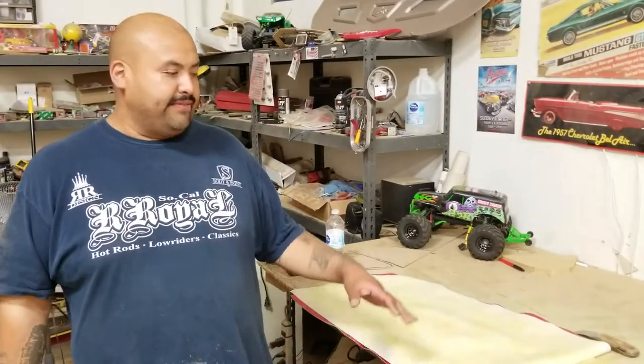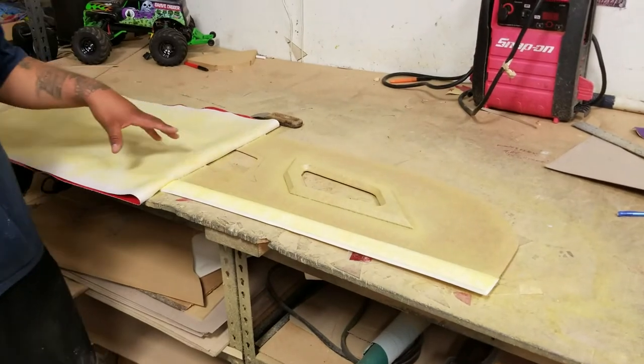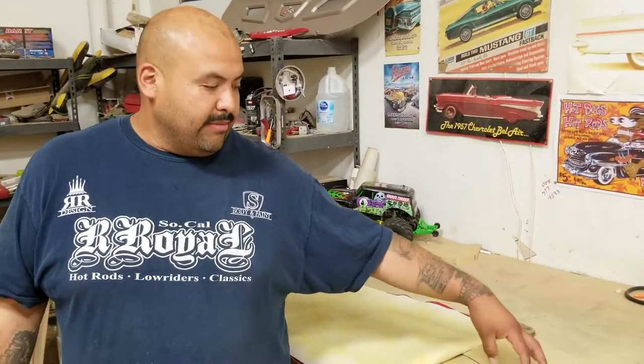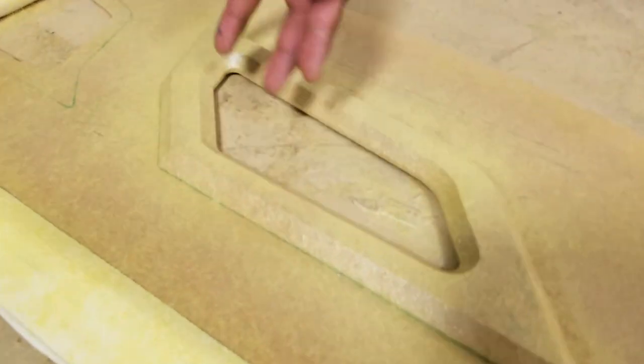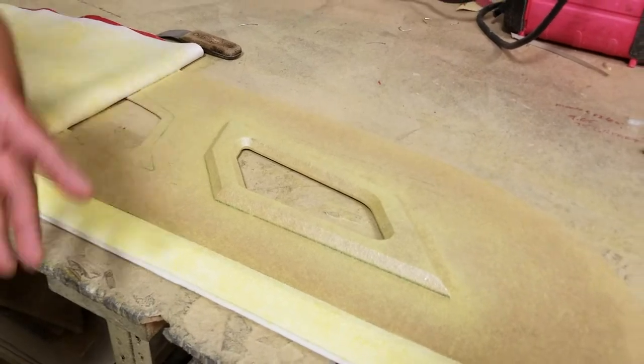Hey, what's up YouTube, this is Rene Levera coming at you from R&R Designs. In this video we're gonna show you how to wrap a package tray for a 61 Impala. This package tray is more complicated than the previous video we showed you. The shapes are a little more complex and there are tighter areas where there's a proper way to get the material in so it looks nice and tight.